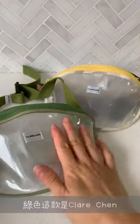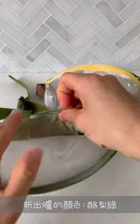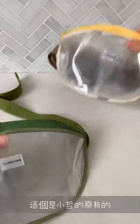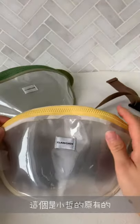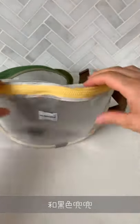This one here is the new avocado color with an avocado green bib attachment, and then this is Asher's original one — the camouflage color with a brown strap and black bib on the inside.